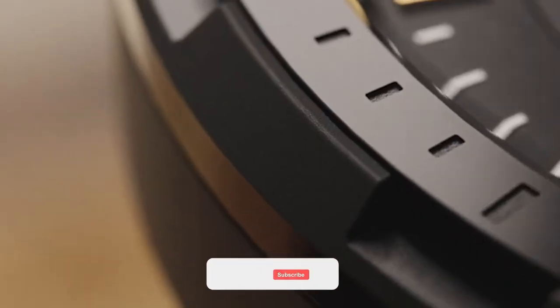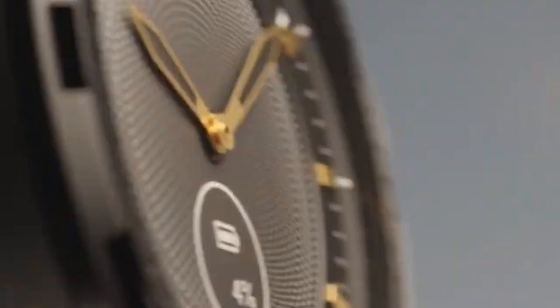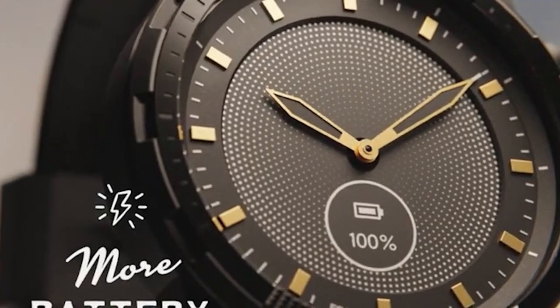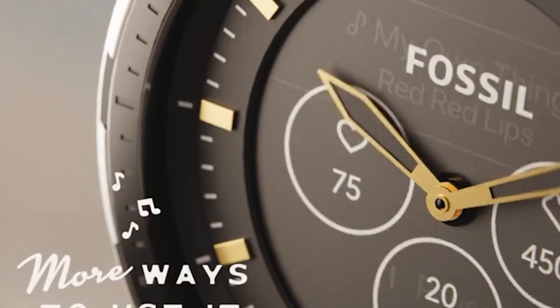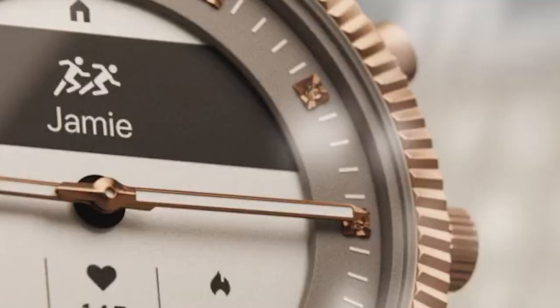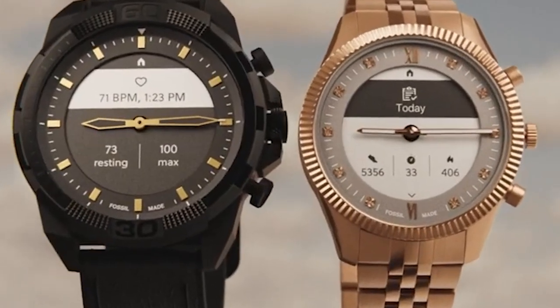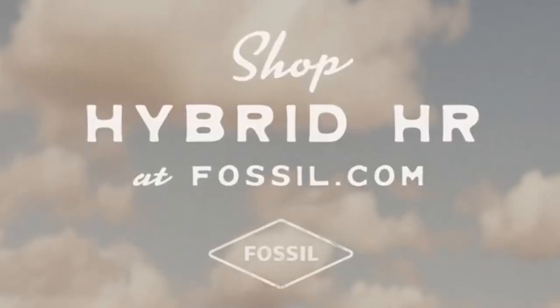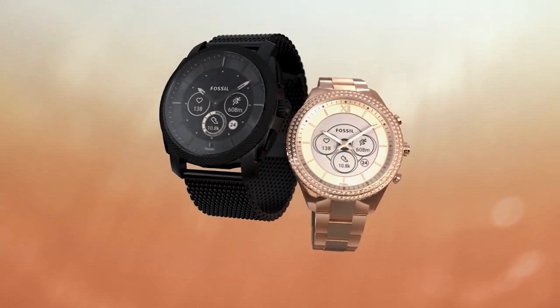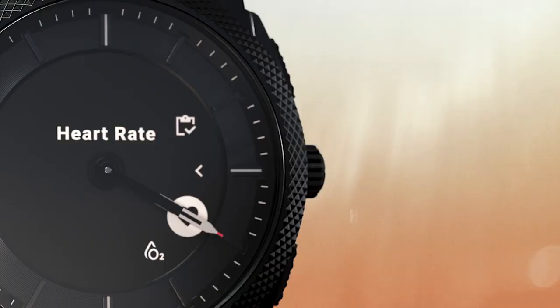The automatic workout detection feature came in handy, as I tend to forget to start workout tracking. Like all smartwatches with e-ink displays, this one has a backlight, which is useful when light is low. Notably, this smartwatch also comes with Alexa, letting you set reminders, start timers, and more. One notable difference in this latest Fossil is reduced battery life — with all features enabled it gets 4-5 days, though casual users should expect 10-12 days on a single charge.